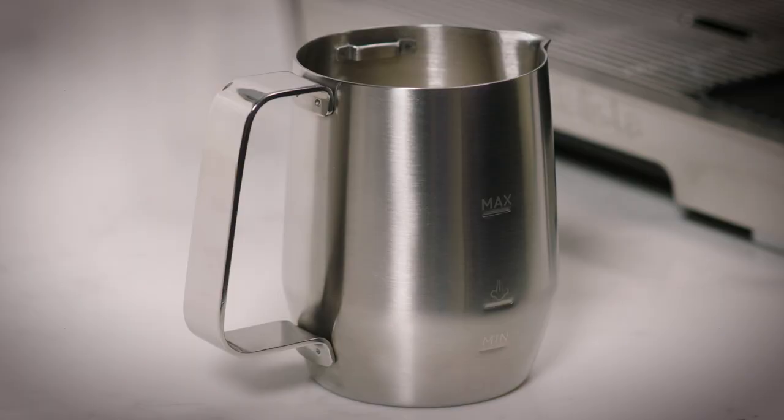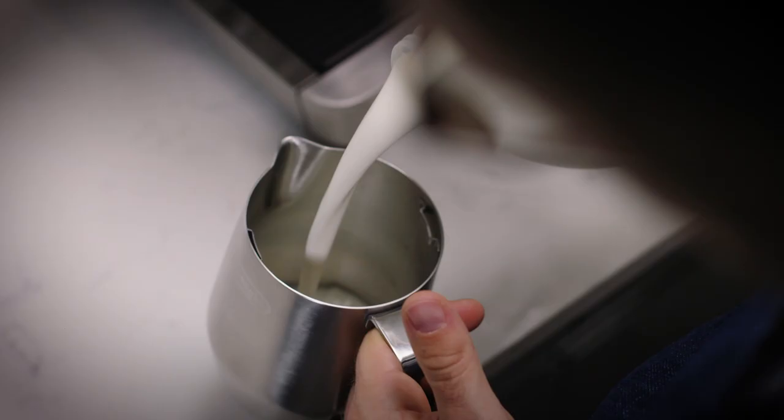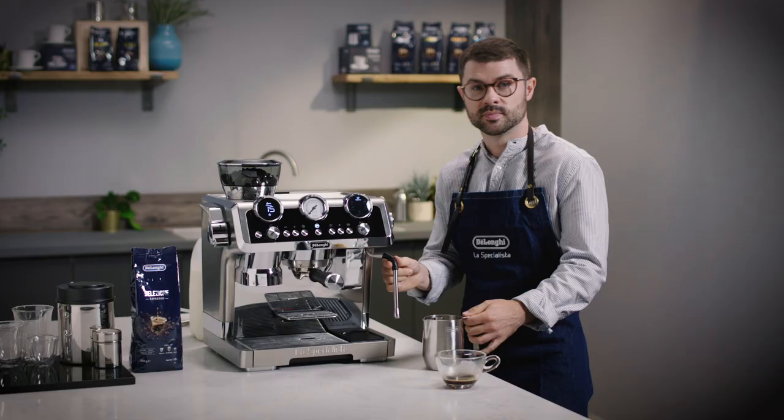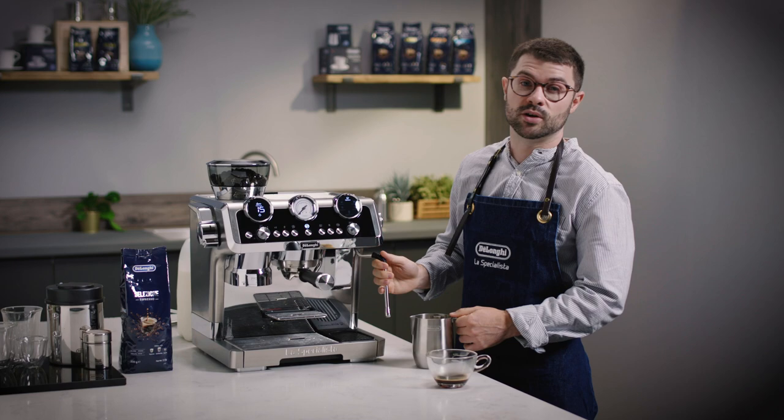The latte crema system is also our manual texturing steam jug. Just remove the lid and then fill up to the manual steam line. As the milk is going to stretch and expand during the process, make sure you don't overfill the jug.